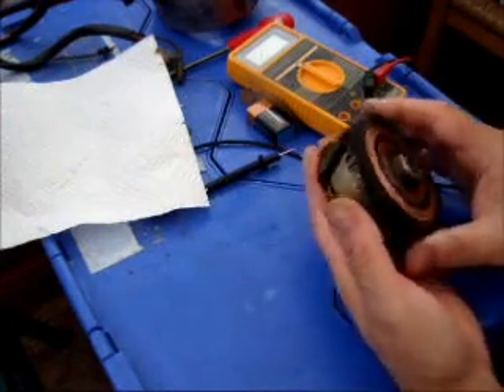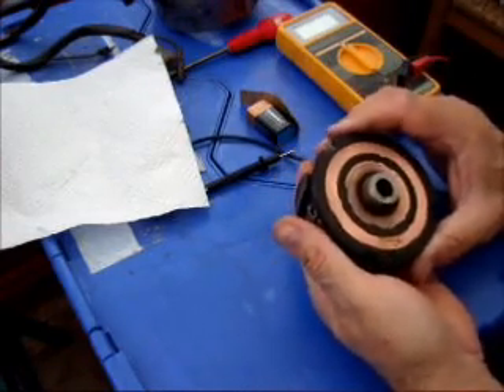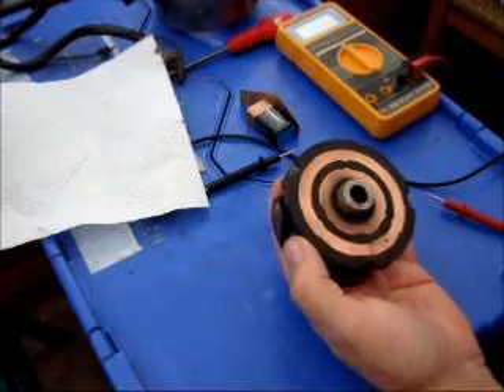This is an XS650 Yamaha rotor and there seems to be quite a lot of confusion on the net, especially on some of the forums, with this item, if people have problems charging on their bike.